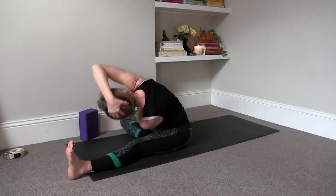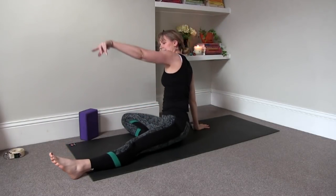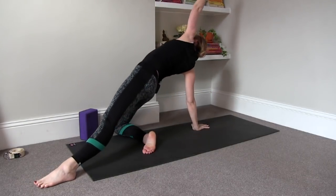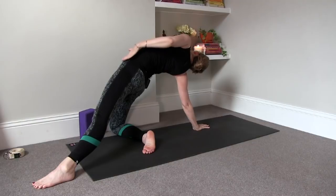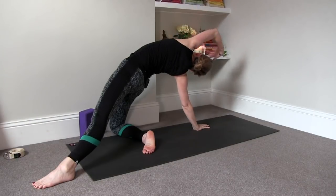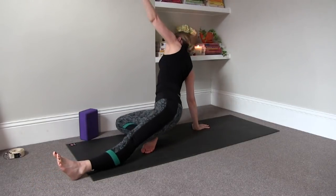Then lift it up, inhale. We're going to ground the right palm behind us, point the left foot, press into the right shin, and then lift up and open. You're getting that whole deep stretch into the left hip flexor there. Release and lower down.